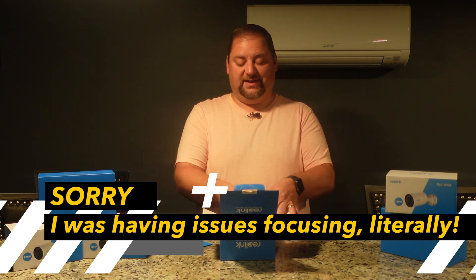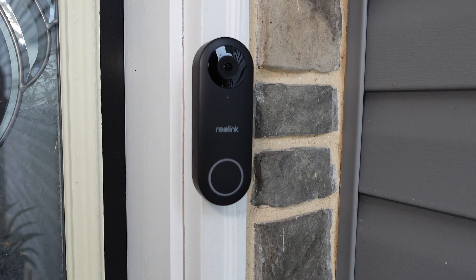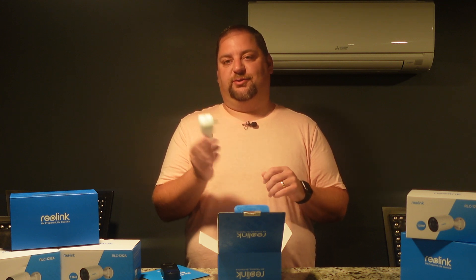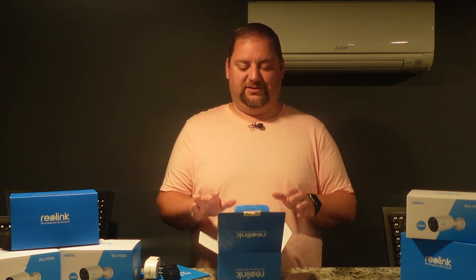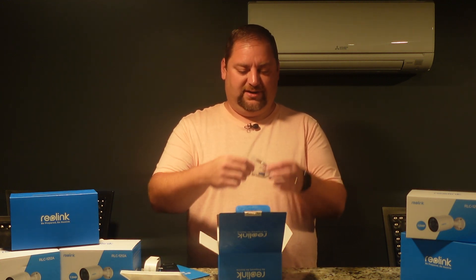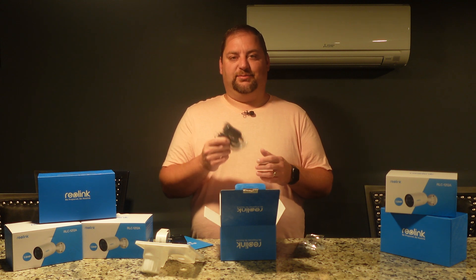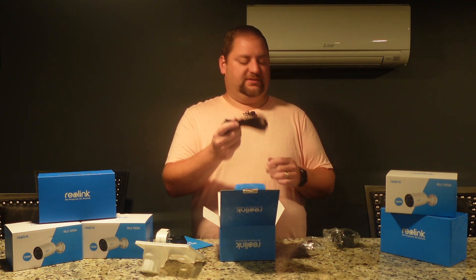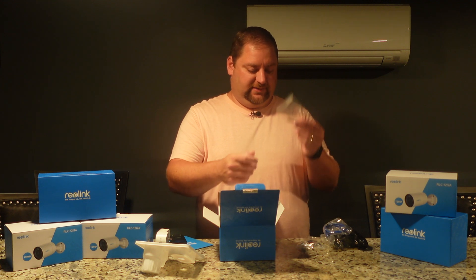It looks like we have the instructions — we'll get back to those when it's time. We have the video doorbell itself, a sleek-looking black doorbell with a cover on it. We have the chime, which will replace our current one and can be placed anywhere there's an outlet. We have lots of hardware: connectors, screws, a power cord for those without existing wiring, an extension for the plug, and an ethernet cable — though we won't need those since we have pre-existing wiring.